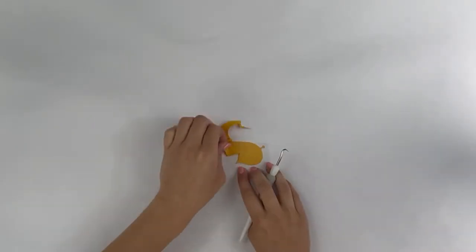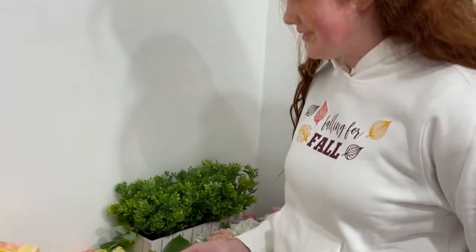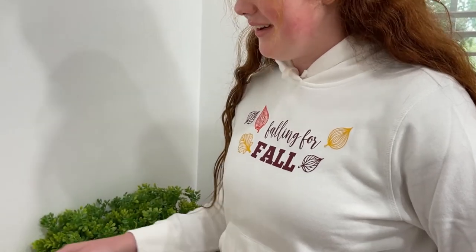Begin by selecting your various colors and cutting your different pieces on your Cricut or Silhouette machine. I purchased a pack of rainbow heat transfer sheets off Amazon and I have loved the variety I get to pick from.